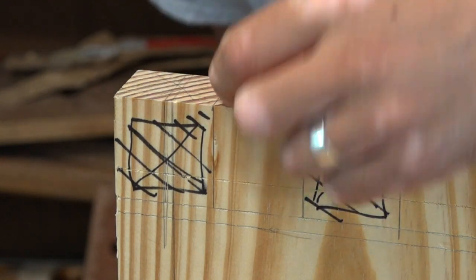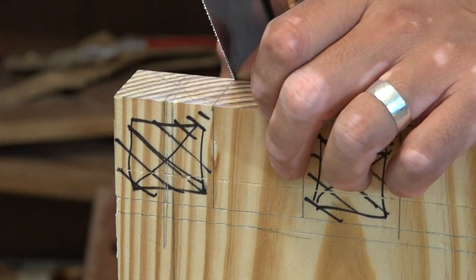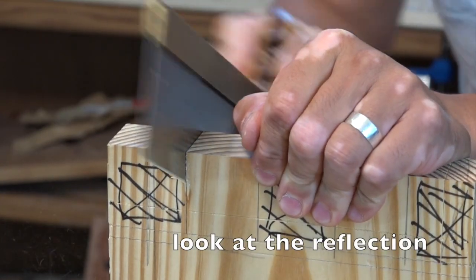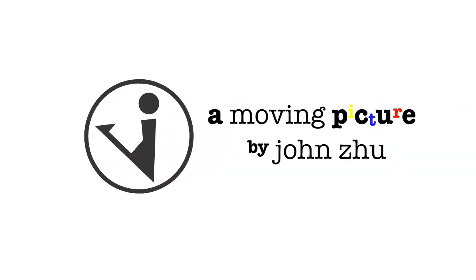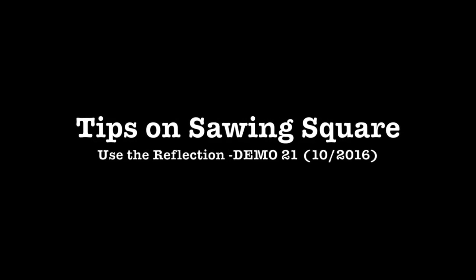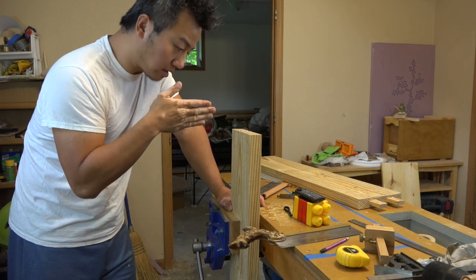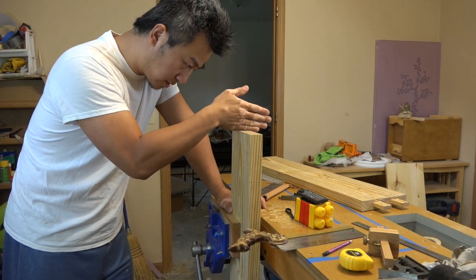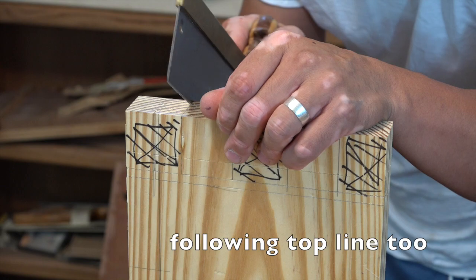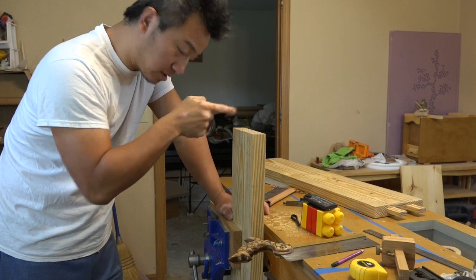What I'm trying to cut is either right on that line there or just outside of it. To saw this guy, what I'm going to do is saw with the line across like this. When I get that little nick down, I'm going to drop my saw and start sawing this way as far as I can go. When I hit that bottom line or close to it, I'm going to start tilting my saw upwards and saw the other side.